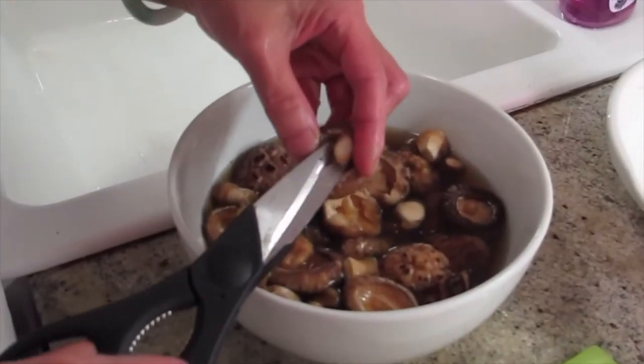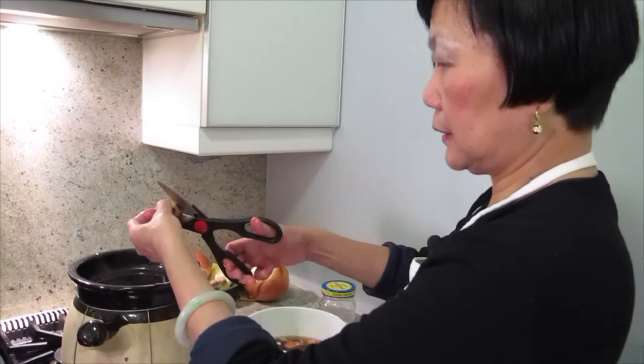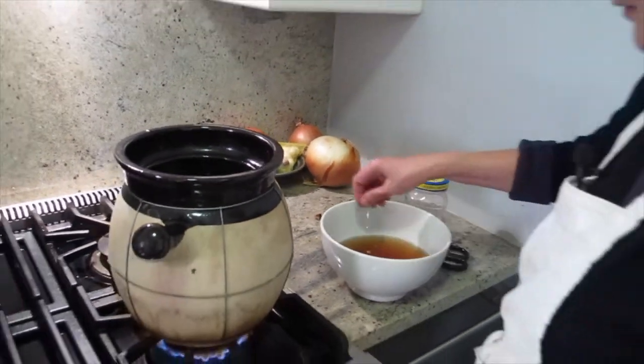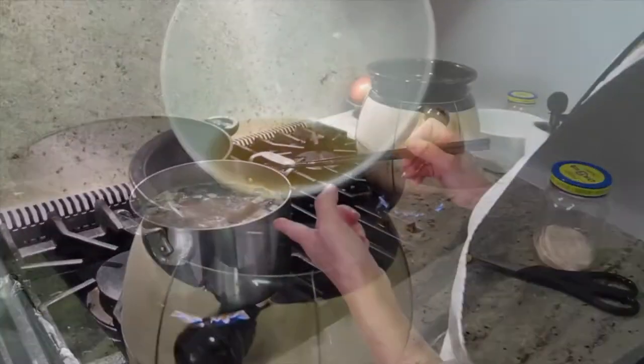For this soup, I'm just going to throw the stems in it. I like mushrooms, so I'm putting a lot of mushrooms in. Some of the bigger mushrooms I cut in half. The water level isn't too high because I'm going to pour this mushroom soaking water in slowly. See that chunk coming out? Let it boil for a couple more minutes.